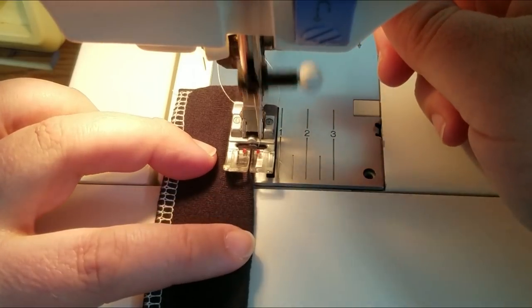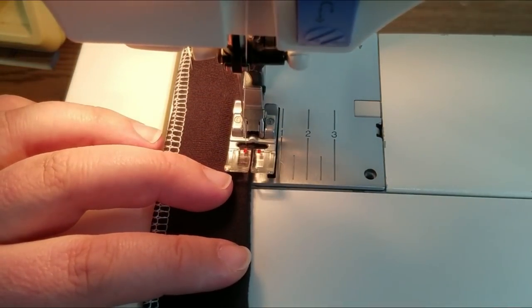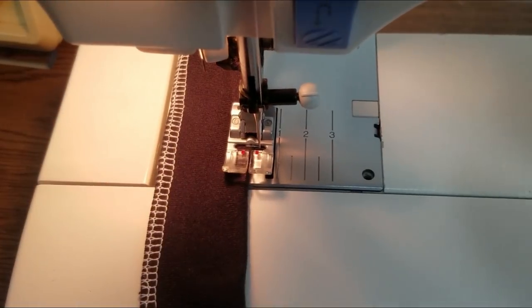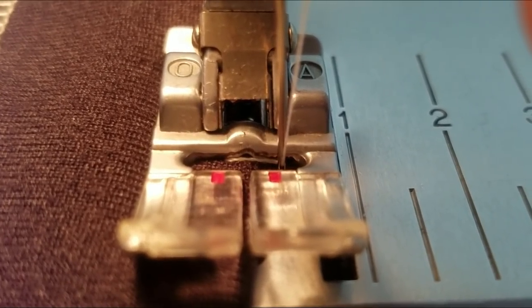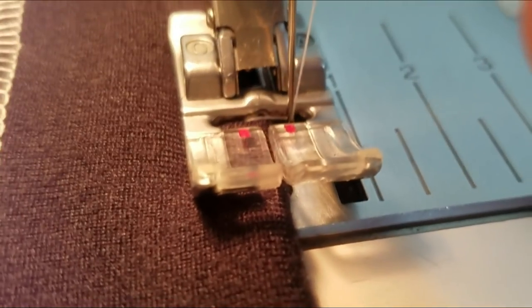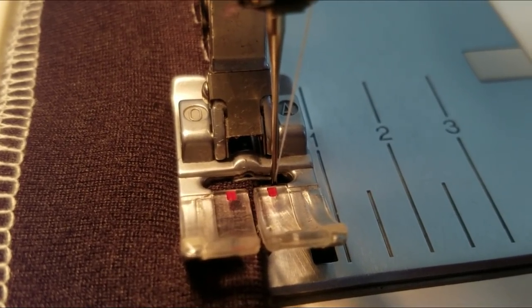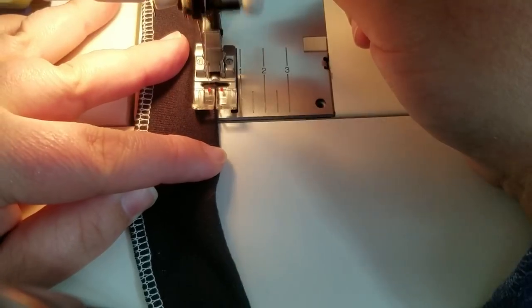I've got my fabric underneath and I'm going to keep that edge lined up right along the red line so it takes forward stitches and then zigzags off the edge — look at that, it zags back in. I'm gonna slow this down and hand-turn it so you can see exactly where the needle is falling. You can see how far off the edge that needle is — it's kind of far, maybe an eighth of an inch off the edge of the fabric. It's that amount of space that actually helps create these scallops.